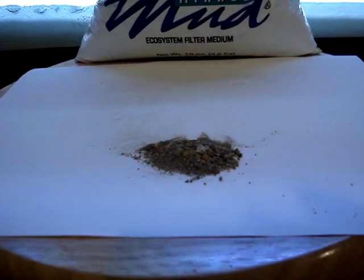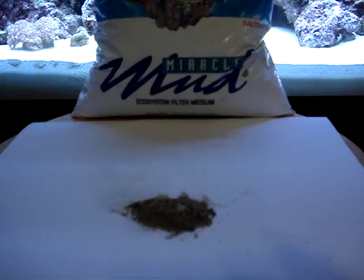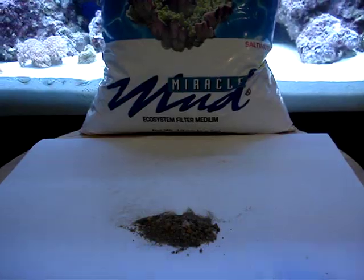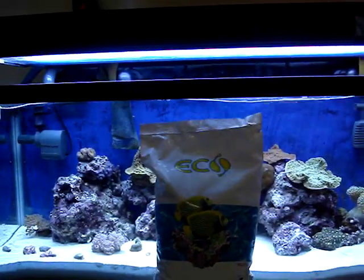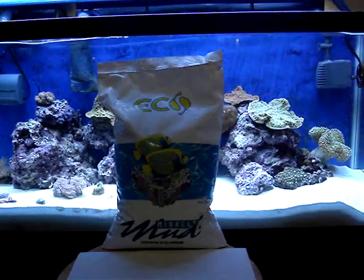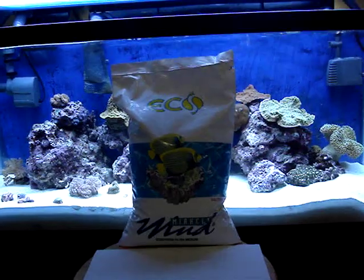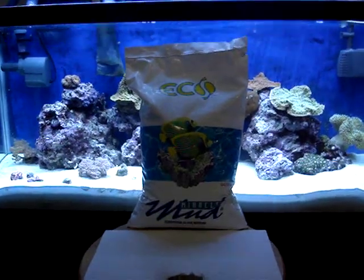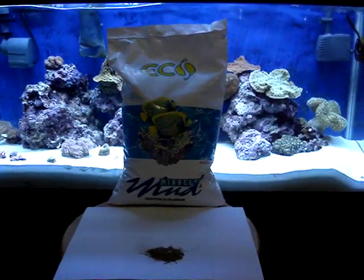I'm going to really put this to the test. They also claim that with this Miracle Mud, you can do less water changes. So what I'm going to do with this 30-gallon system is not do any water changes for six months. I haven't done a water change since I set it up initially. I'm going to continue to run the skimmer several hours a day, and I'm also going to ensure that the calcium, alkalinity, and pH stay within natural seawater parameters — and we're going to see if this Miracle Mud can really do what it says it can do.